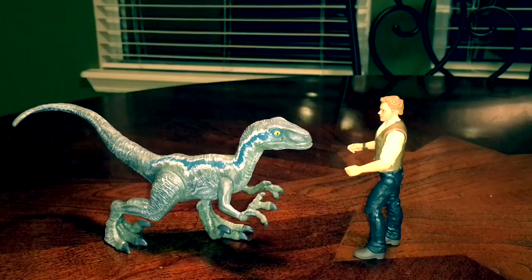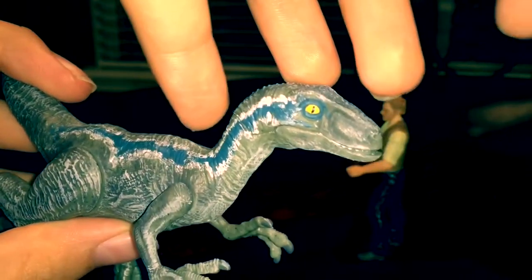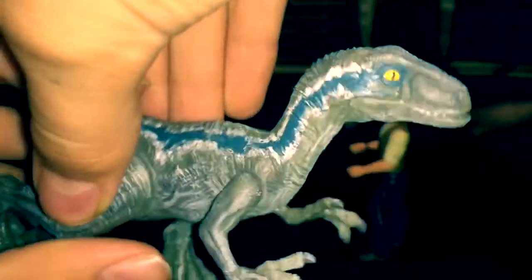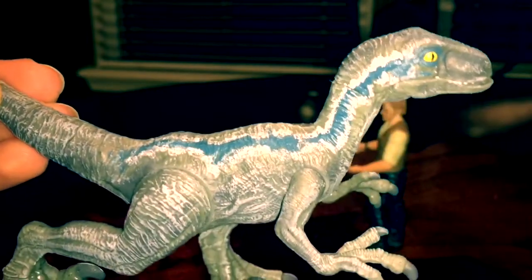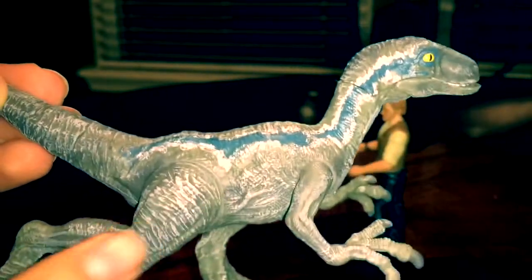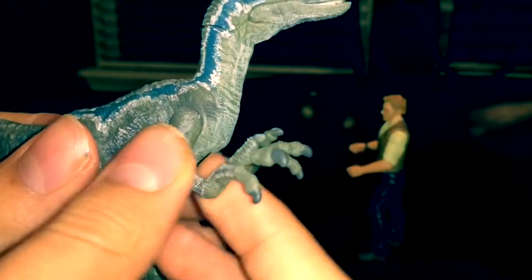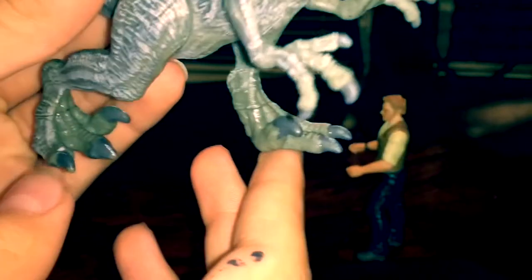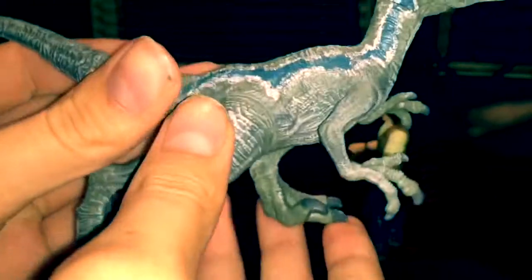First thing I want to point out is I painted the white outline on her stripe — that's accurate to the movie. I did a very careful job trying to get the white around the blue. I also did some dry brushing on the legs to highlight details, and I painted the claws and the toe claws as well.